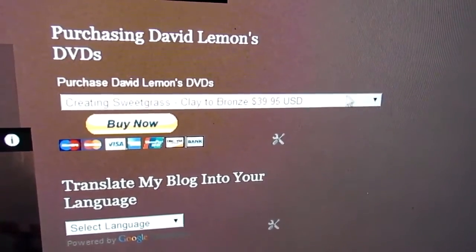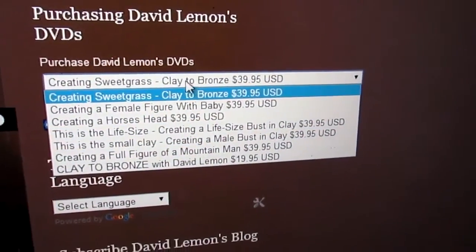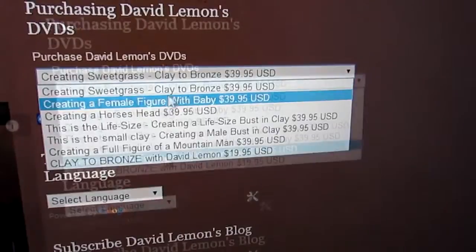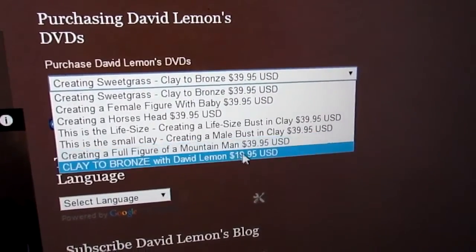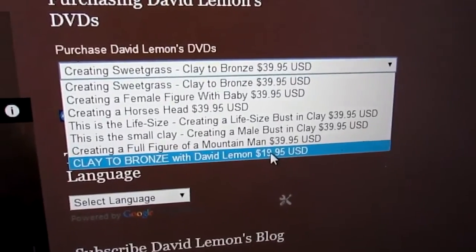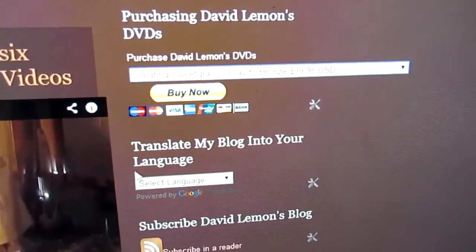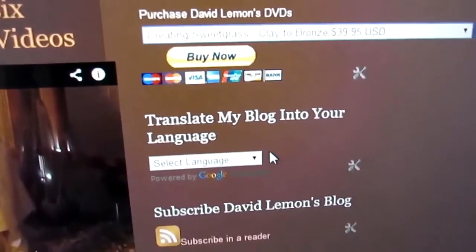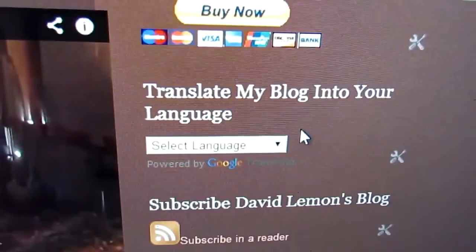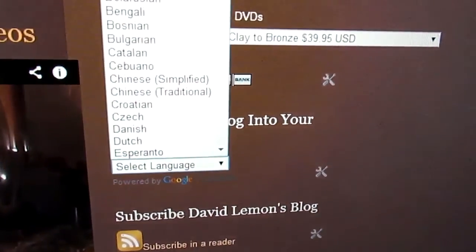What you do is just click on this little drop-down here. Right at the bottom is Clay de Bronze, which is the founder tour, and as you can see it's not as expensive as the ones above. If you don't understand anything on this page, there's a language option here — just drop the menu down and you can select any language that you speak.